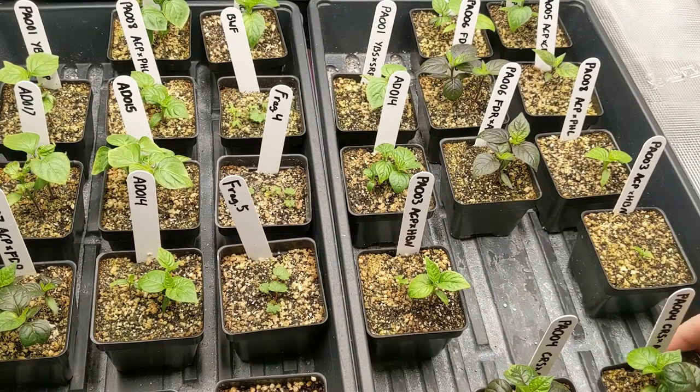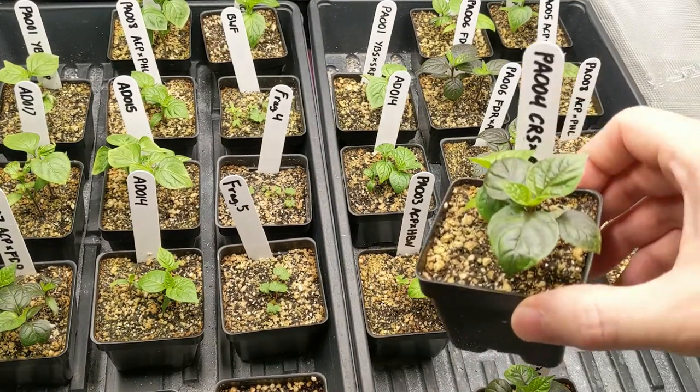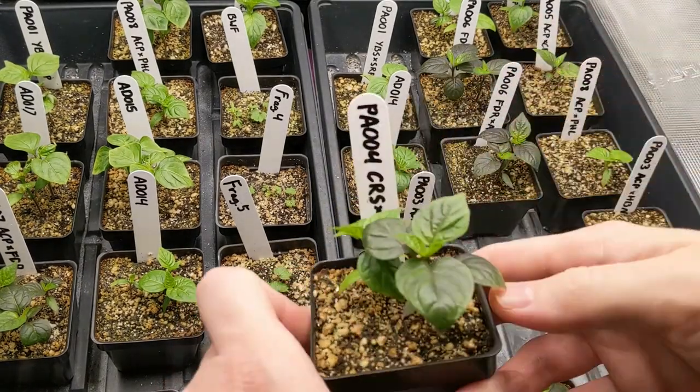I thought I'd get a little stock footage, a little b-roll here. I'm getting ready to cull some of my plants. This is Shira Roha crossed with Ahi Charapita.